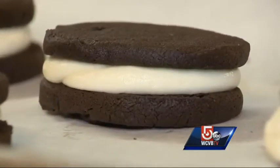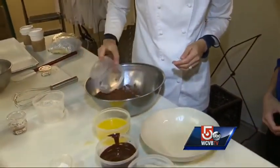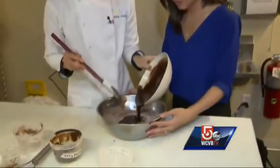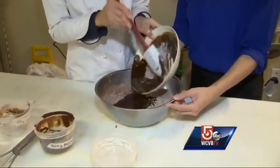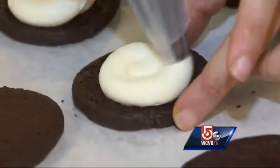Next up: Oreo cookies. We have some flour and then we have some cocoa powder. In a separate bowl: melted butter, melted chocolate, egg, and sugar — right into this bowl with all of our dry ingredients. Roll into a log, chill, slice, and bake. Then the filling.